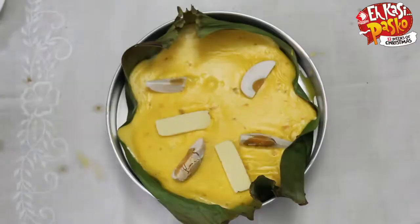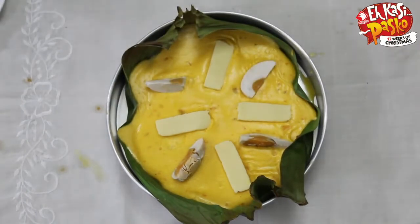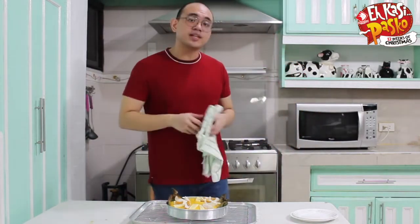Depending on how you want to plate it, I'm just going to put in the cheese here. So normally this is what we do here in the Philippines — just put the cheese and then the salted egg. Pop it in the oven for about 12 to 15 minutes or until the top part is charred.